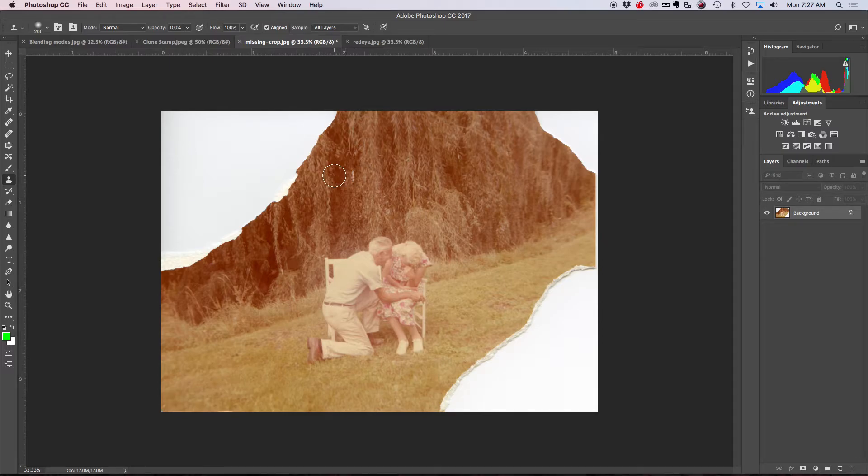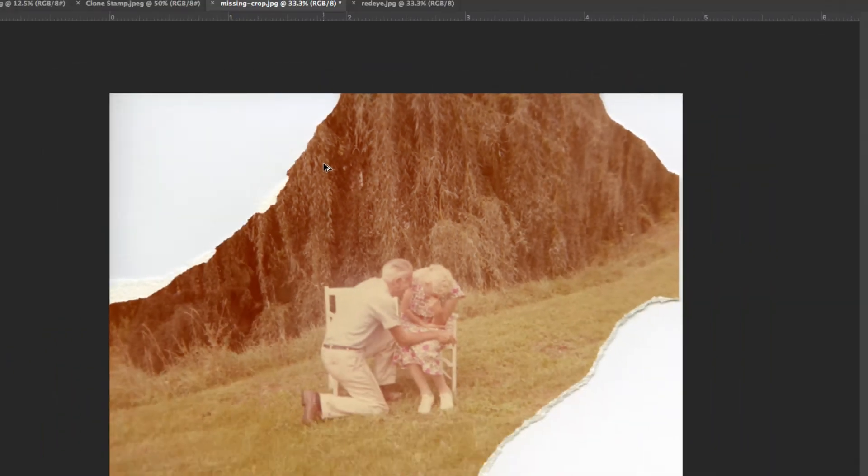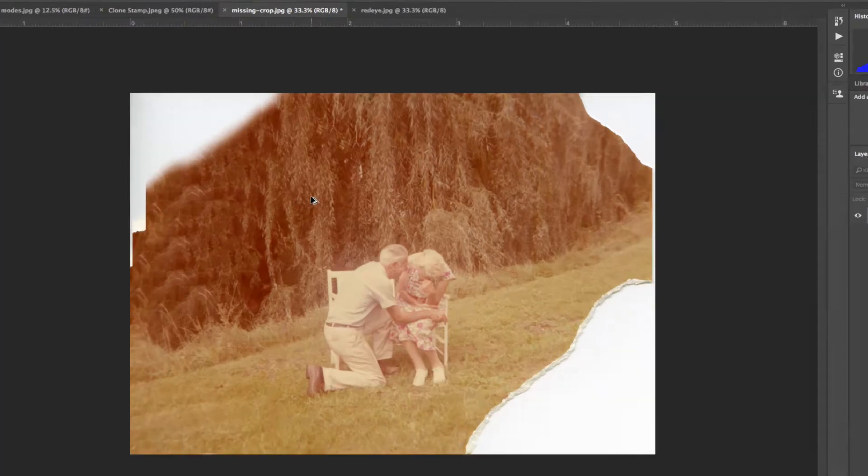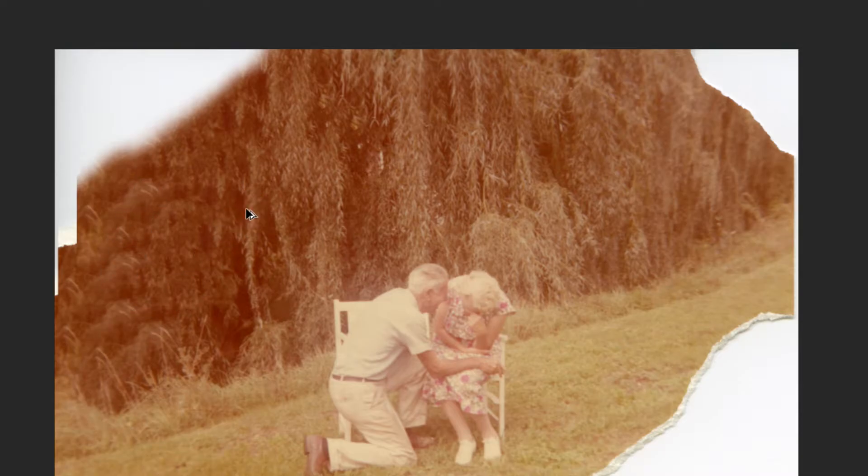I'm going to sample this foliage here. Hold your Alt key — the Alt or Option key is the sample button. If I hold Alt, I get crosshairs that allow me to sample an area. I'll hold Alt and click in this area, and now I've loaded that area onto my brush and can paint it. But there's a problem: as I start painting, I get a repeated image over and over, which looks ugly. So I'll undo this.